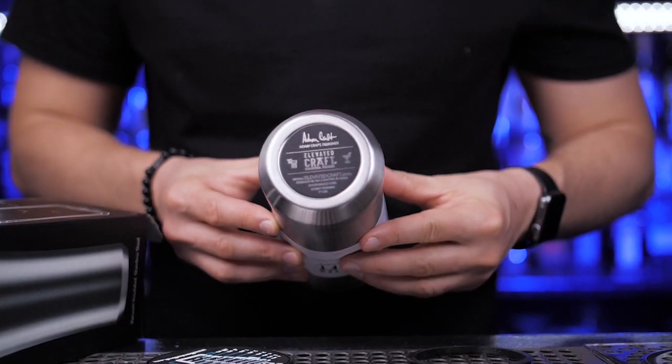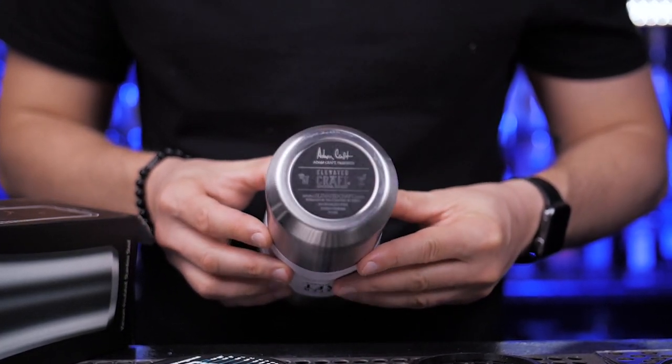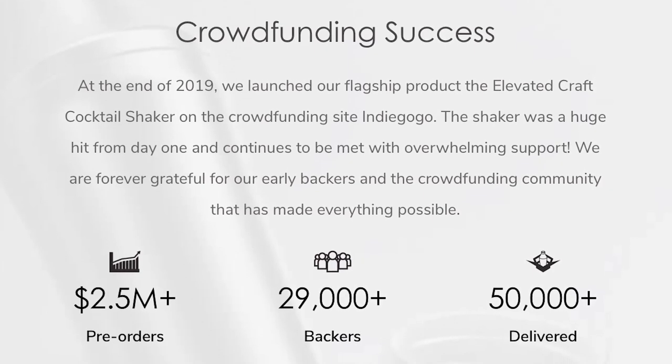So a gentleman named Adam Kraft decided to step in, spent two years of his life, and change the way we shake cocktails at home. He created this futuristic cocktail shaker designed to make perfect craft cocktails at home, and he had massive success — $2.5 million was contributed on Indiegogo.